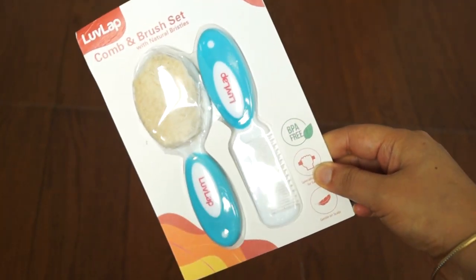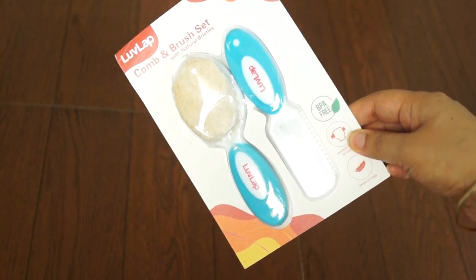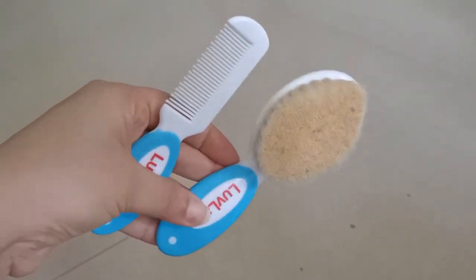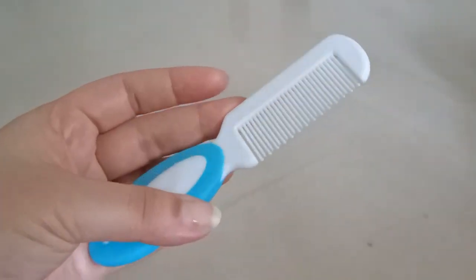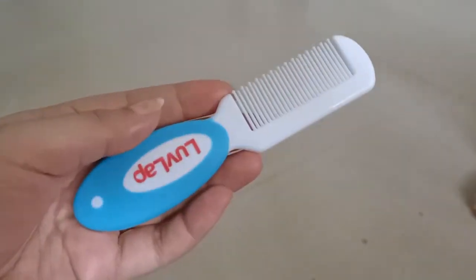Here I have a comb and brush set. This is a brush with natural bristles, made from BPA-free materials, and this is a grip — it's a design that you can easily grip. It's also very gentle on baby's scalp. If we look at the comb, they have round teeth ends which don't scratch on baby's scalp.